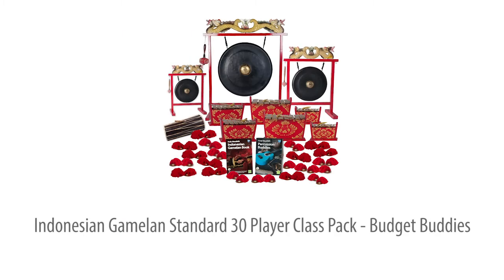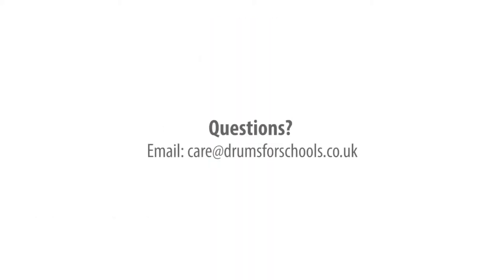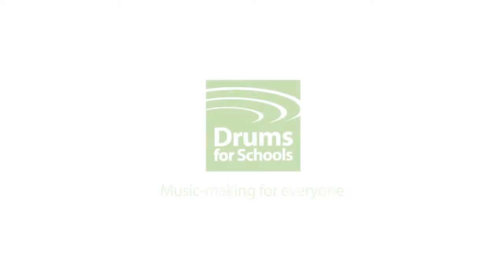The Indonesian gamelan standard 30-player Budget Buddies class pack — high quality, compact instruments, plus the teaching support you need to make a success of whole class or large group ensemble playing with any age group, and even if funds are tight. No prior music experience needed.